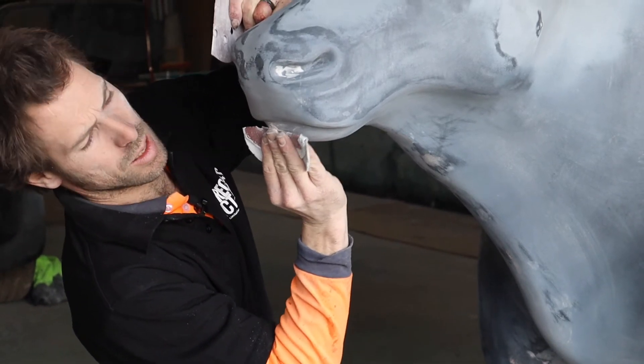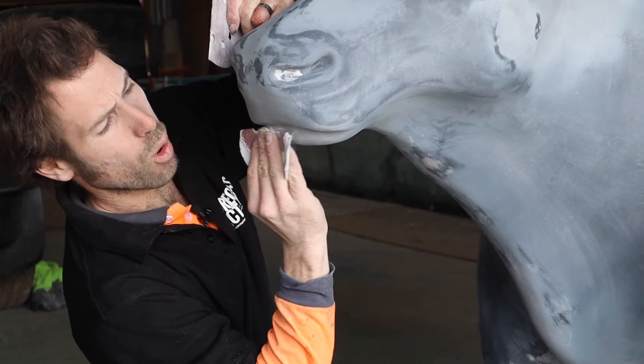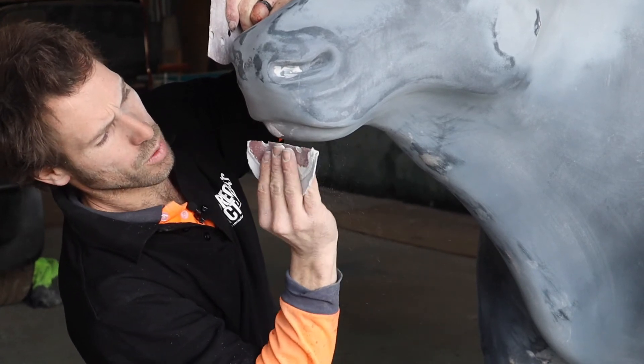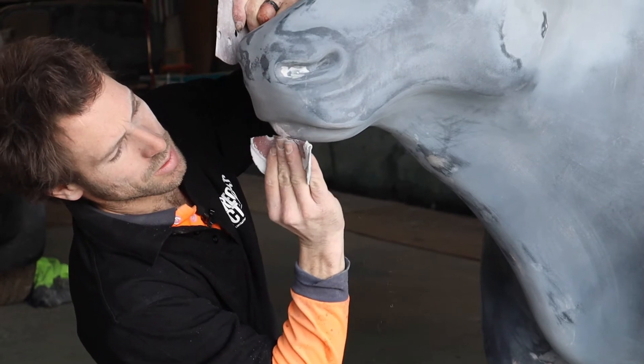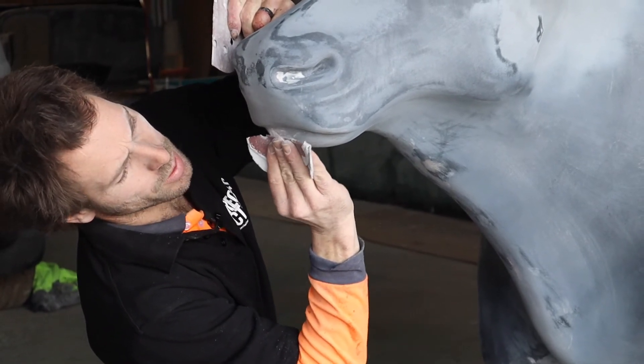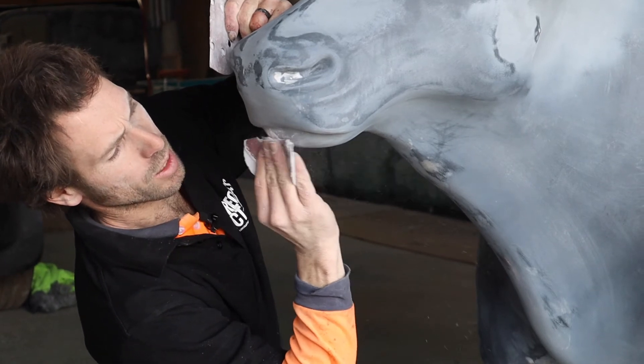You'd be able to see the difference up against the white background because it's going white, and we don't want to see the black pinholes showing through. So it's pretty important that we finish off all the little pinholes.